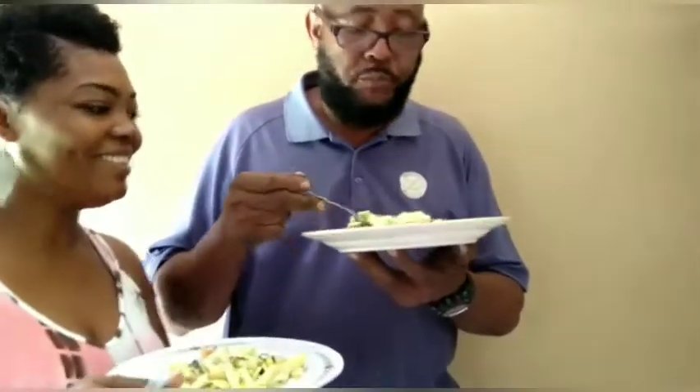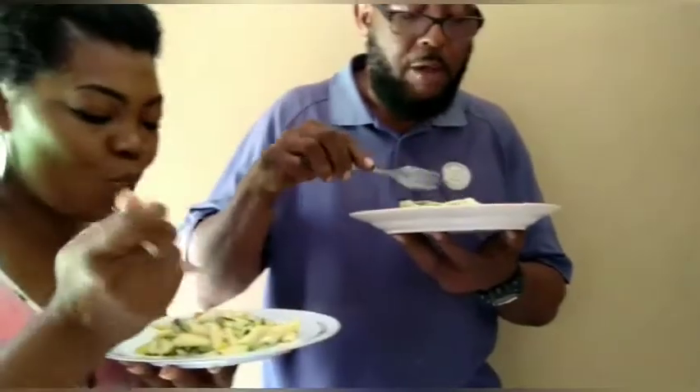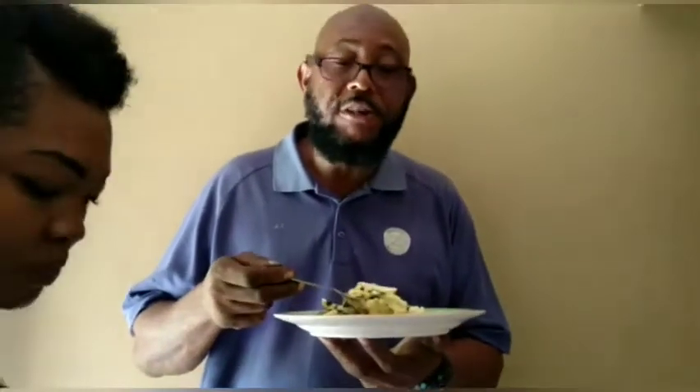First of all, let me give God thanks. Thank you Lord for this food. Let it be a nourishment in my body. Very nice. Creamy. Coconutty. I like it.